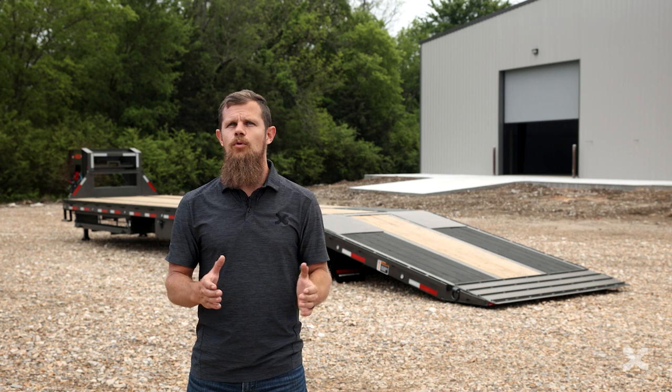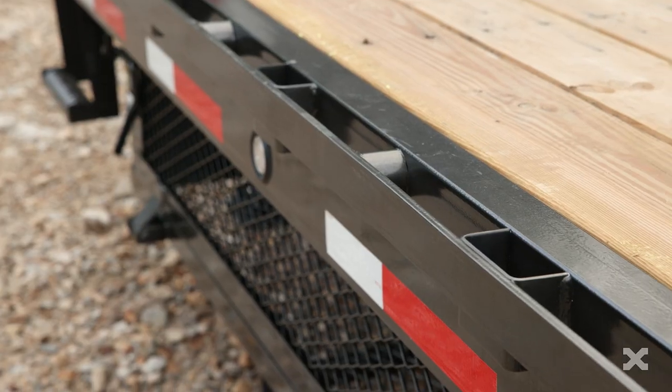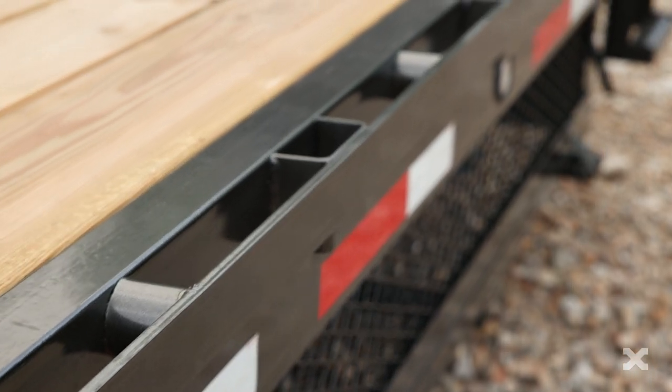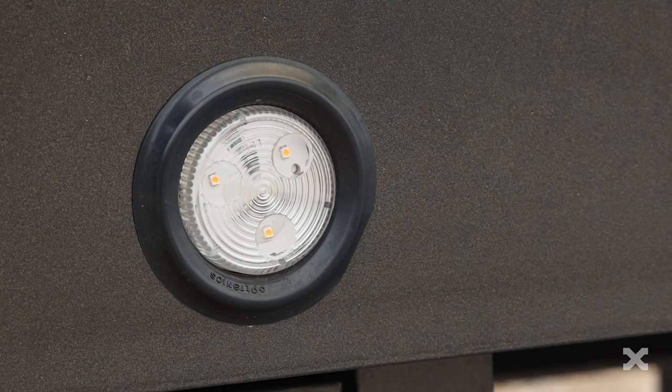The wood floor is supported by 4 inch channel cross-members densely spaced at 12 inches apart and held together by a giant 8 inch channel outer frame. The trailer has stake pockets and rub rails along each side with LED running lights.